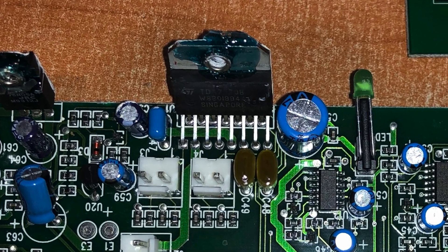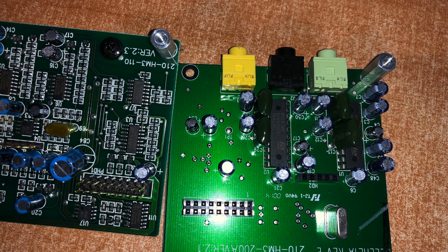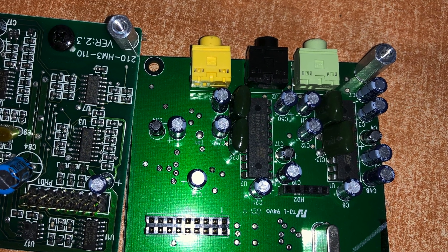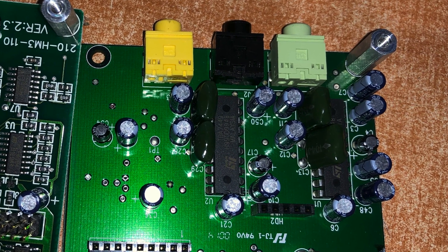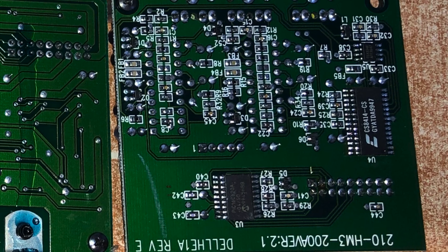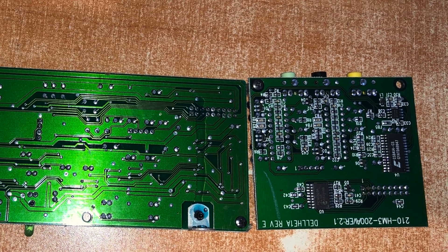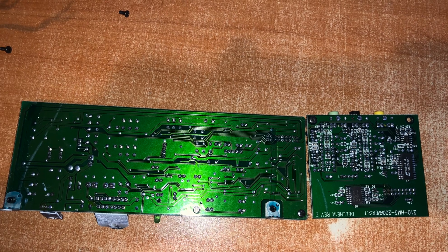The amplifier for the speakers is this one, and this is the input board. It has two inputs for analog audio - front and rear - and one input for digital audio. Those TDA chips are octal buffers or something like that; they are not typical amplifiers. And this is the lower part of the circuit board.